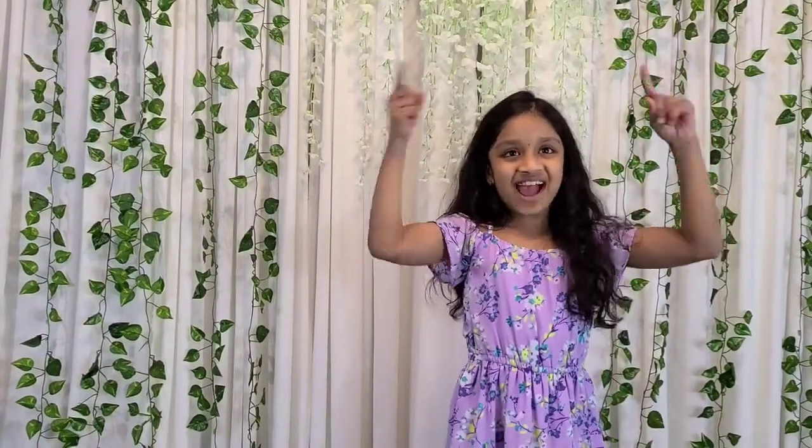Hey guys, welcome back to the ArtPay Sisters. Today I'll be doing a great paper art. So let's get started.